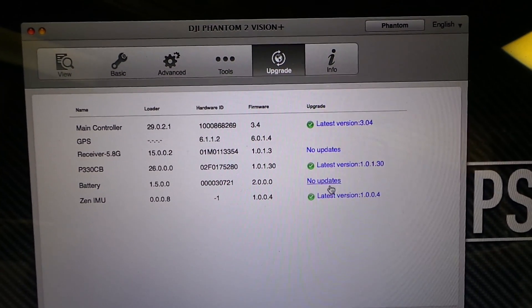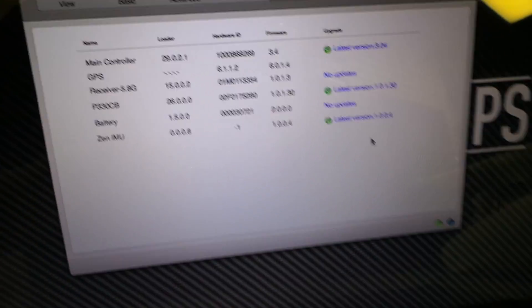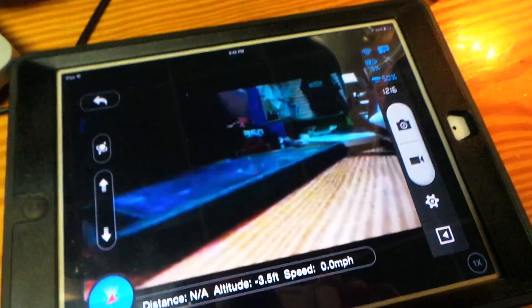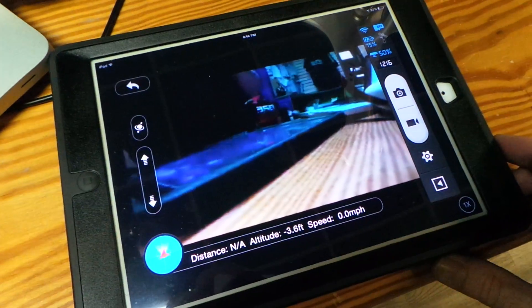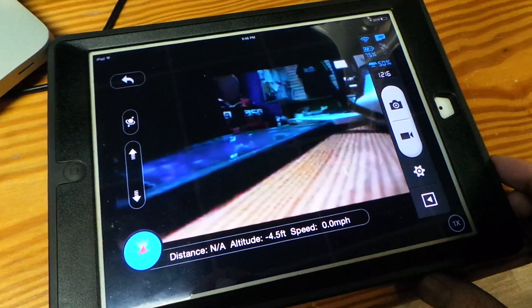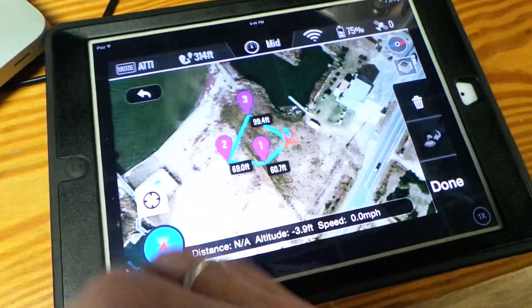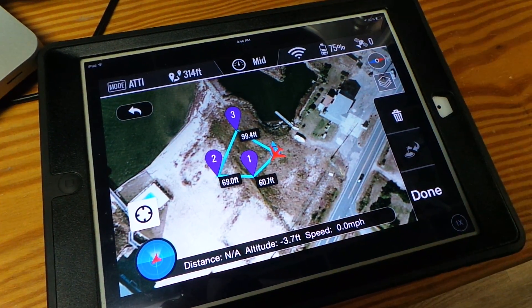So once that's all done and everything's up to date, go ahead and go back to your iPad. Update the app on your iPad. When you do that it's going to give you a new feature. Turn everything on and swipe to the left and you're going to get to your new ground station interface.